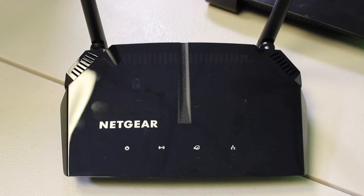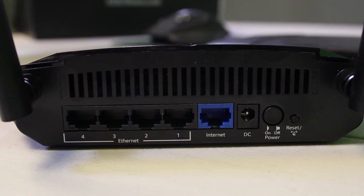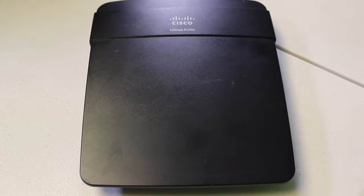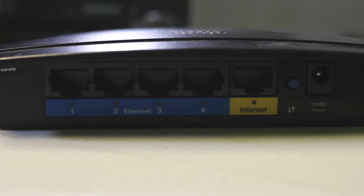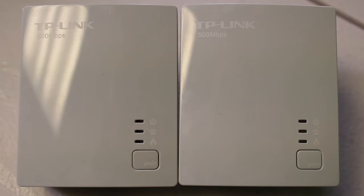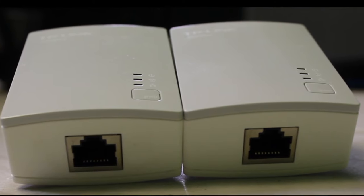In this video I'll be using two different routers. The primary router is a Netgear AC1000 dual band router, model number R6080, with 400 megabit LAN ports and one 100 megabit WAN port. The second router is a Cisco Linksys E1200, also with four 100 megabit LAN ports and one 100 megabit WAN port. The optional equipment is a TP-Link Powerline adapter, model number TL-PA4010, with 500 megabit ports. You can use any two routers — just find the proper settings in your admin page, or Google the router name and setting you're looking for.